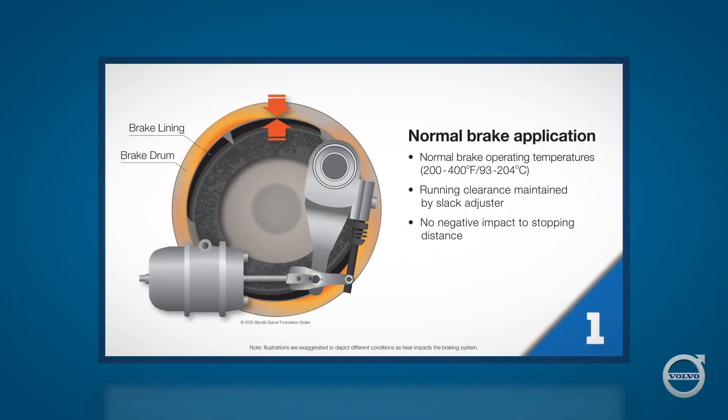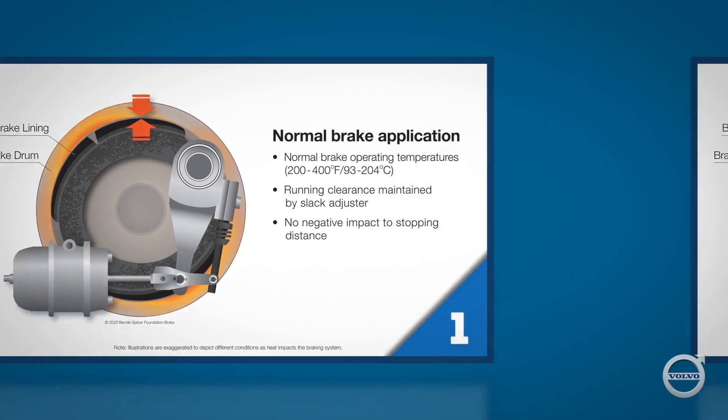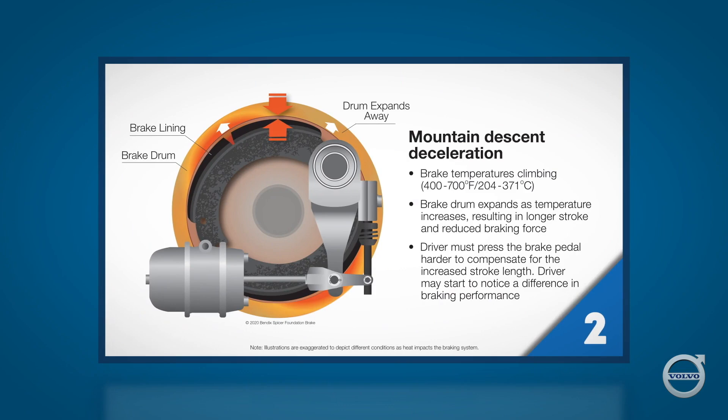This image here represents the normal operating condition for a brake. The temperature range of a properly functioning brake is about 200 to 400 degrees Fahrenheit, or about 100 to 200 degrees Celsius. At those temperatures, the normal clearance between the brake lining and the brake drum is maintained, and there's no negative impact on brake performance or stopping distance. Several things can happen to brake drums as they heat up, eventually reducing their stopping ability.